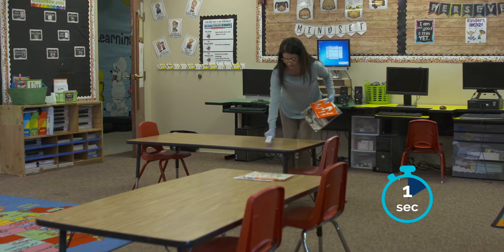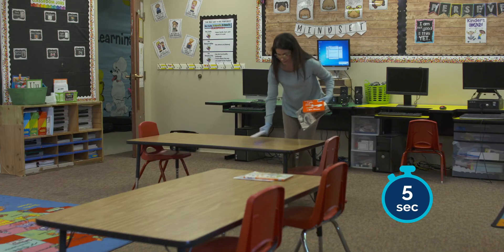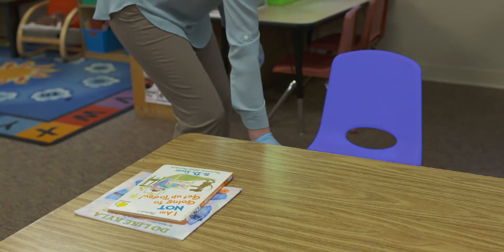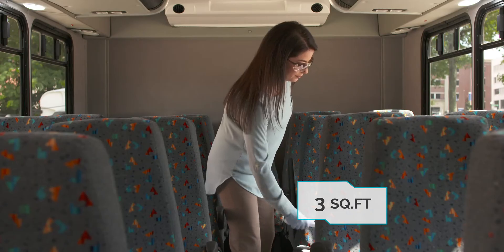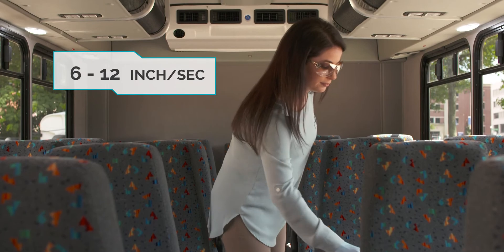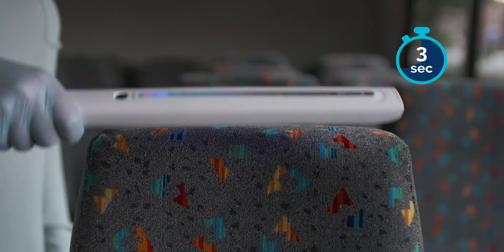allowing for direct exposure to the light for a duration of 4-5 seconds. This will disinfect an area of approximately 3 square feet. Move across the target surface area at a speed of 6-12 inches per second back and forth, counting out 5 seconds.